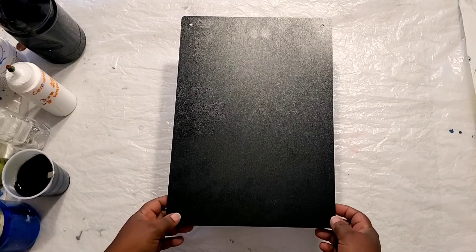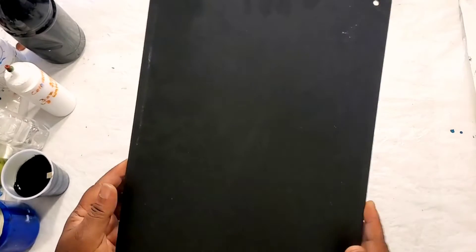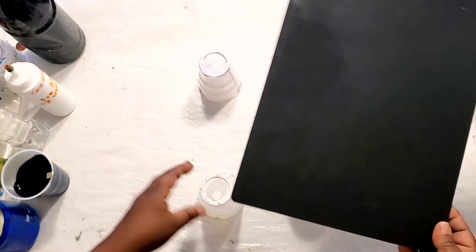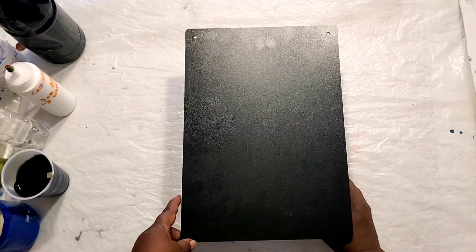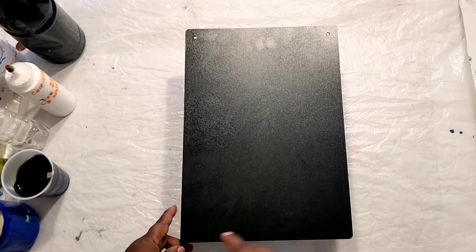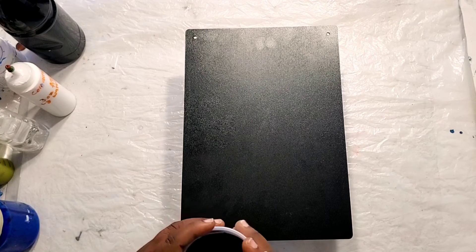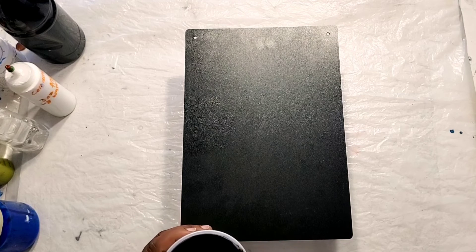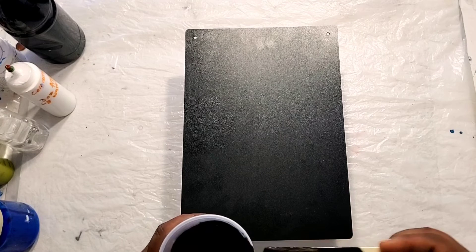My canvas is going to be covered with black. This is a chalkboard that I'm going to use to try this technique on, and it is — I think it's 9 by 14. So we are going to start now, and this is going to be a step-by-step tutorial for you.